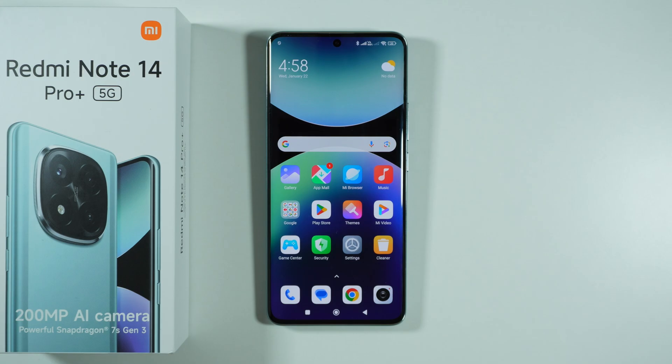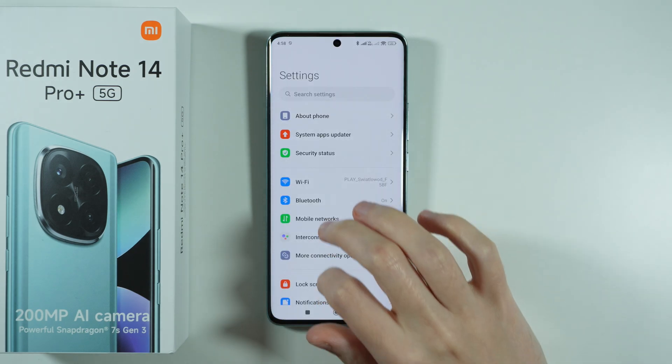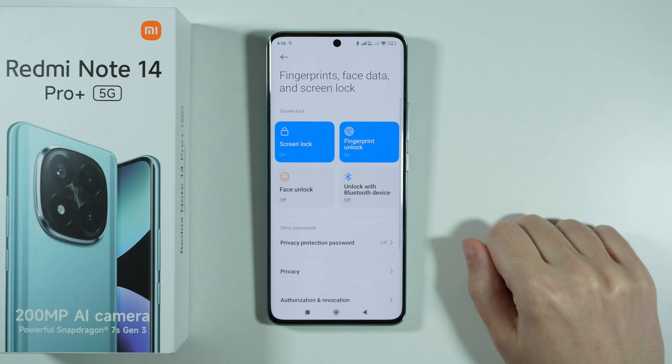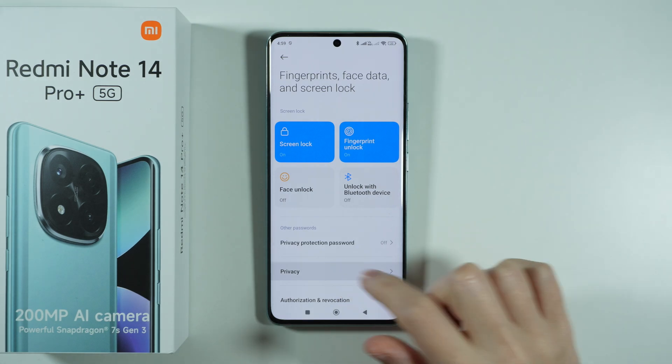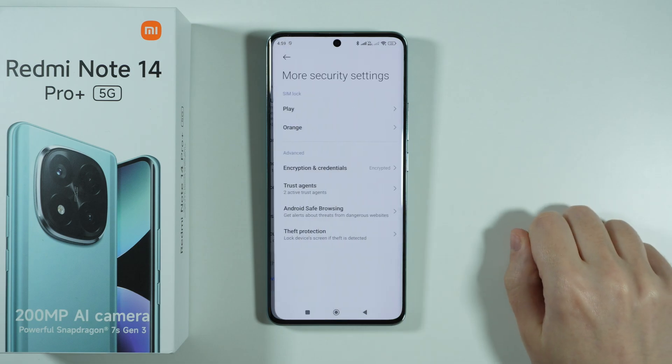If you want to change the SIM PIN code on Redmi Note 14 Pro Plus 5G, first go to Settings. In Settings, find and go to Fingerprints, Face Data and Screen Lock, then choose Privacy. Scroll down and at the bottom go to More Security Settings.